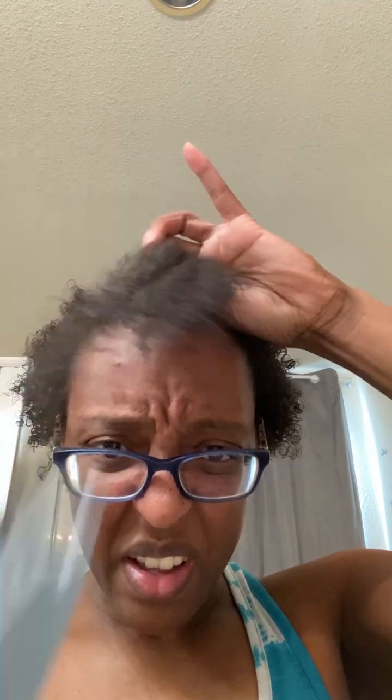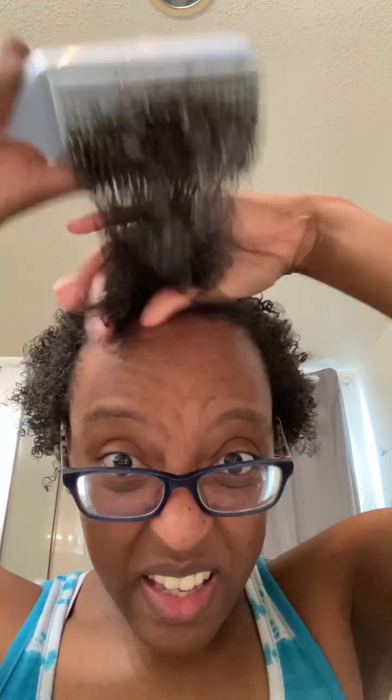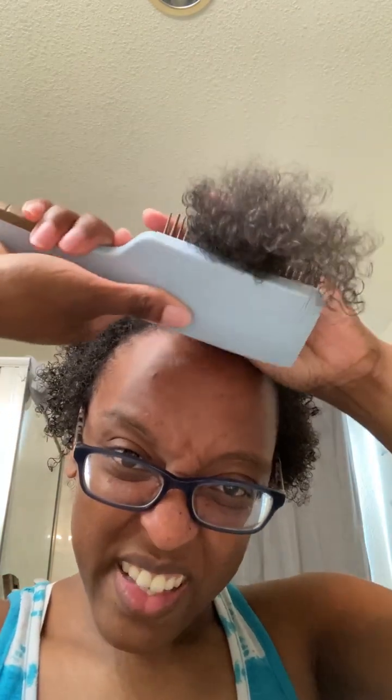I don't know if I'm putting enough gel because when I've seen it done it looks like a lot of product is in their hair — kind of looks white like conditioner. So I don't know if I'm not putting enough, but this is just my first time trying it to see how it will turn out. I feel like my hair looks really defined and it's cute — I like it!